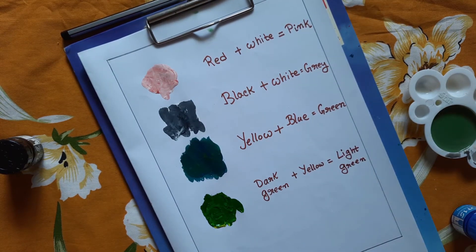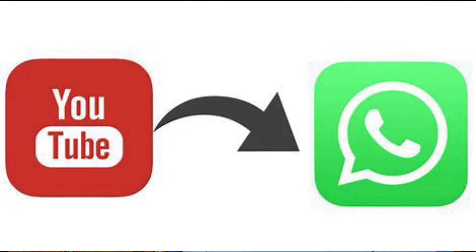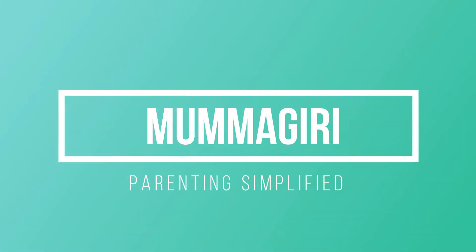You can also try adding blue color, purple color, and more combinations. In vacations, I am sharing these fun activities daily on my channel. If you like my videos, please like this video and share it with more parents. Subscribe to my channel, Mama Giri — Parenting Simplified. Thank you!